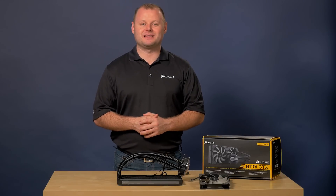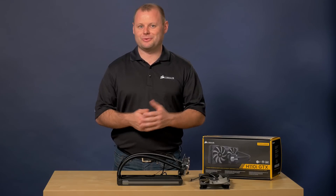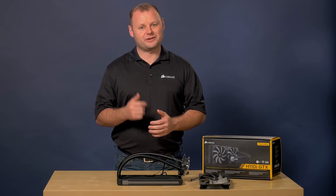All of these features combine to make this an excellent choice for your high performance gaming rig. Thanks for watching, and if you'd like to stay up to date with the latest Corsair products, don't forget to subscribe.